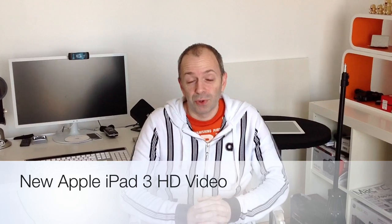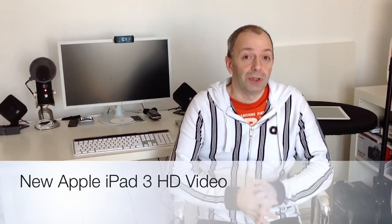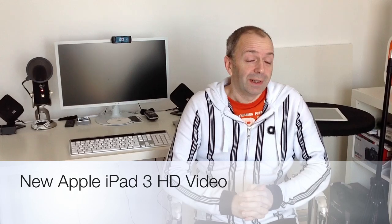But at the same time they also upgraded the rear-facing camera, now calling it an iSight camera and giving it a 5 megapixel sensor. I wanted to bring you some video footage captured with the new iPad, and in fact this very video that you're watching now is being recorded with the new iPad.